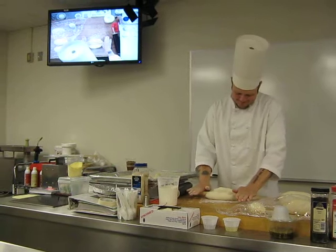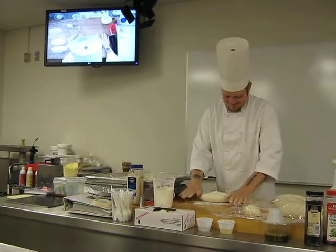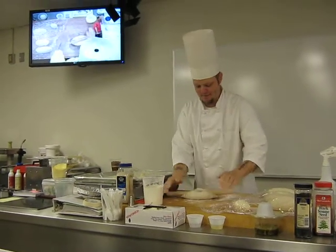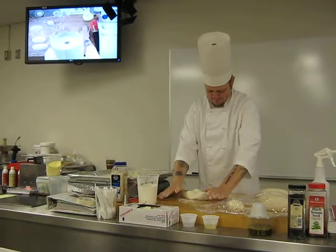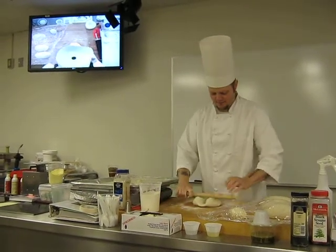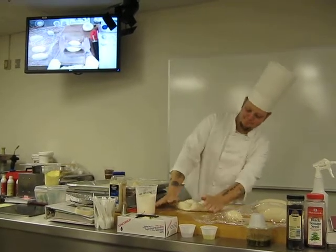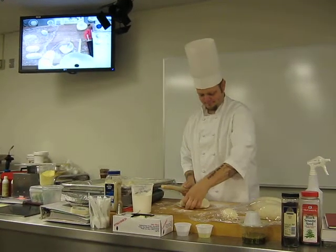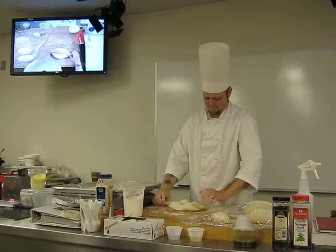Start in the center. Back and forth. Make sure you get a little flour up here — a little flour on your rolling pin. Work it back and forth. You'll have to go back and forth on this a couple of times to get your shape and definition. Your hat is kind of blocking part of you.